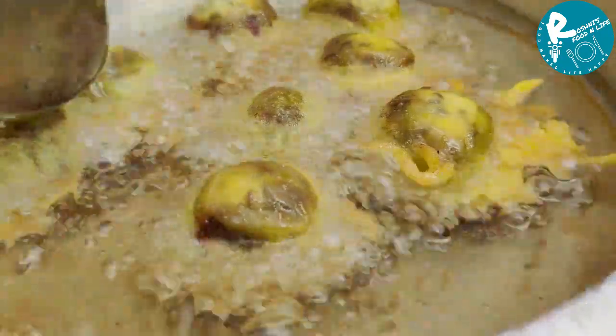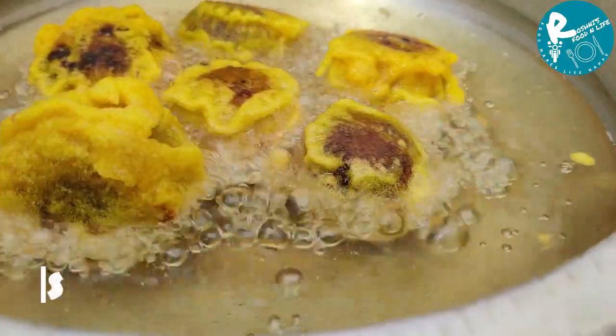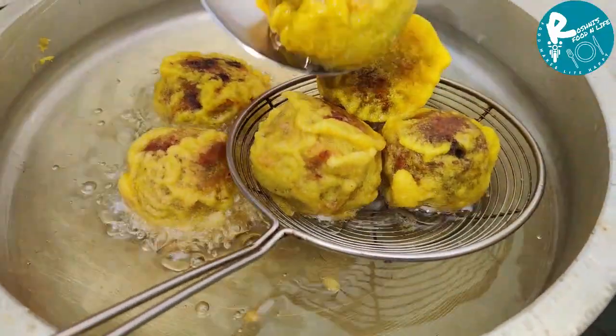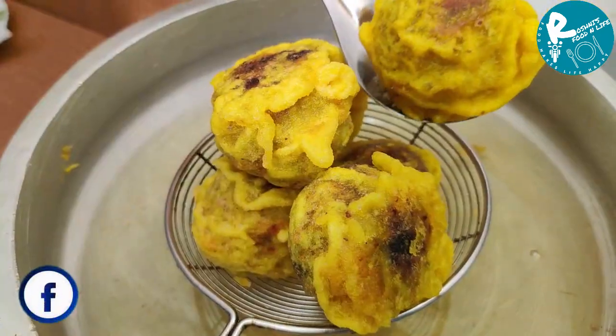We will cook the mangoes in the morning. We will cook it in the serving plate.